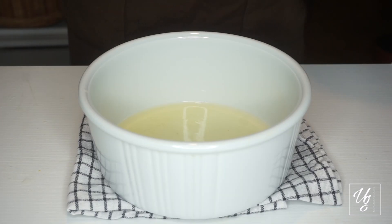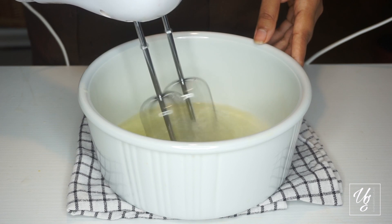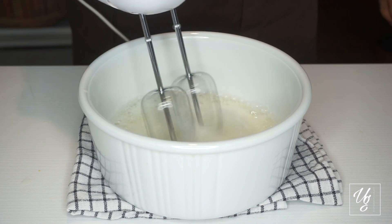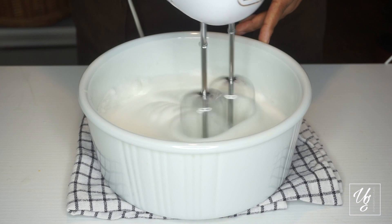Today, we will use the egg whites. We will use the lemon juice. We will use the KV. We will mix it in a little bit.